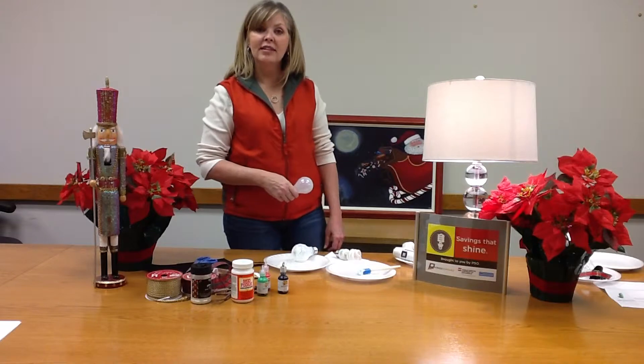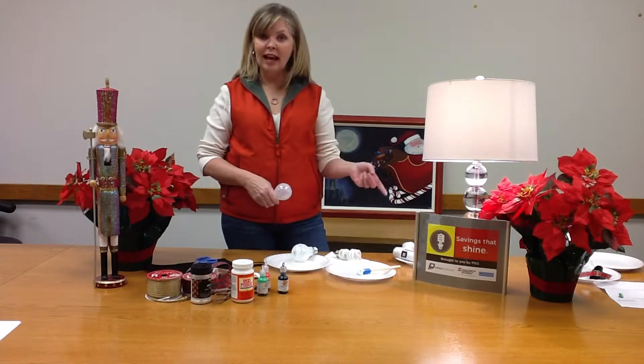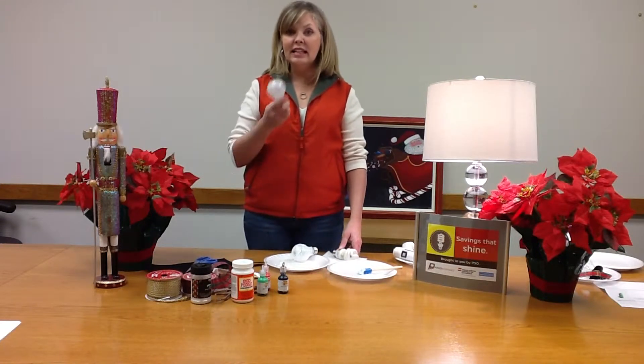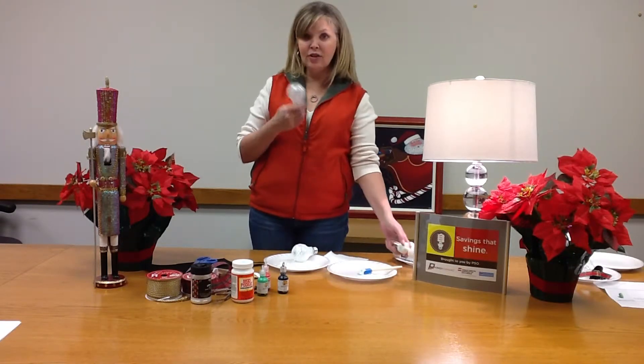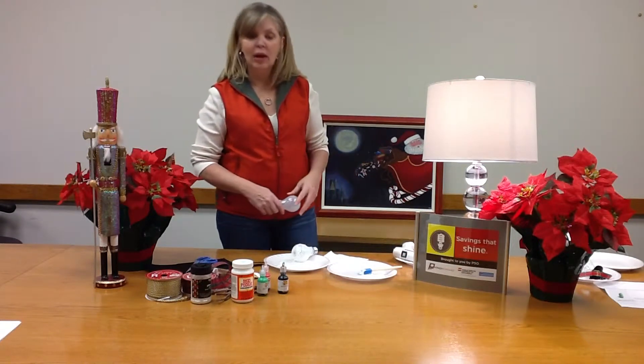PSO has got rebates available at participating retailers on lighting products, so I took advantage of that. I switched out my old incandescent bulbs to more energy efficient compact fluorescent and LEDs and instead of throwing my old incandescent away, I made some holiday ornaments.